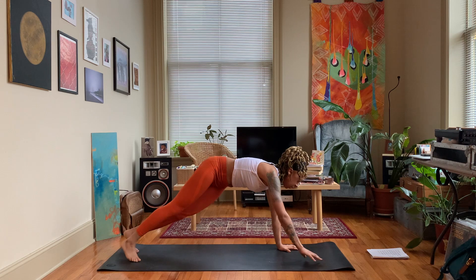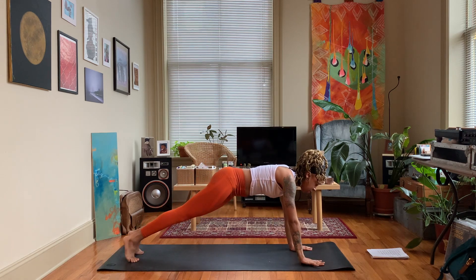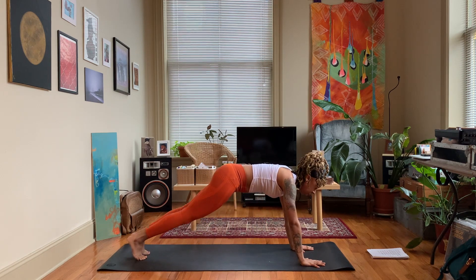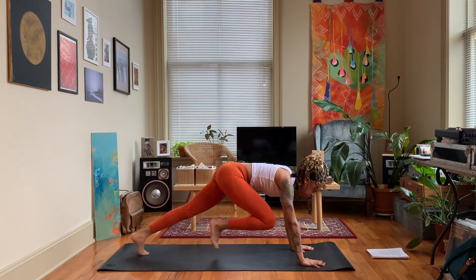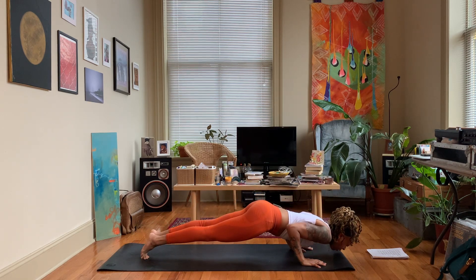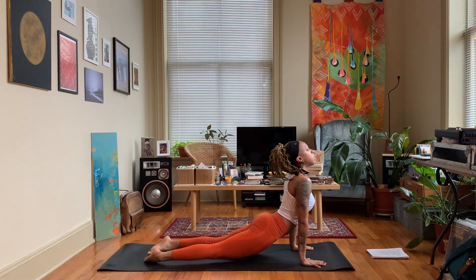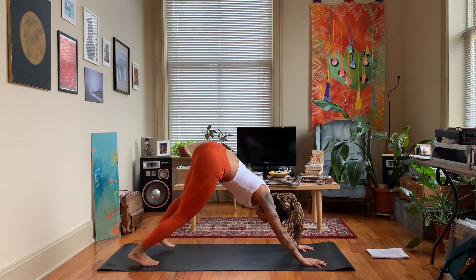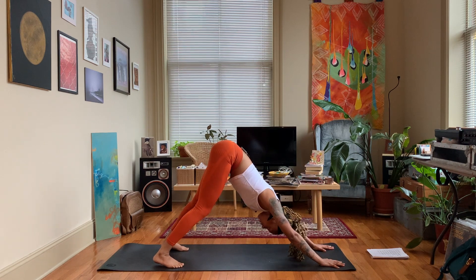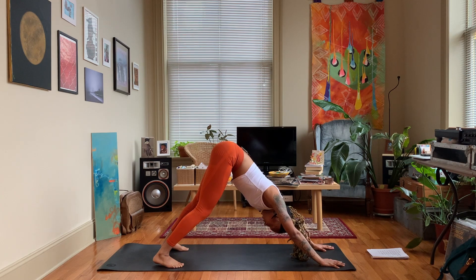Step the left foot back to prepare for vinyasa — first, six mountain climbers: right knee one, left knee two, right three, left four, right five, left six. Then vinyasa: chaturanga, cobra or up dog, move back to down dog. Take some breaths here. If you need to take a break, just drop down to those knees.